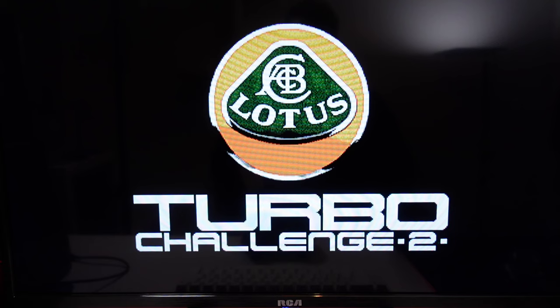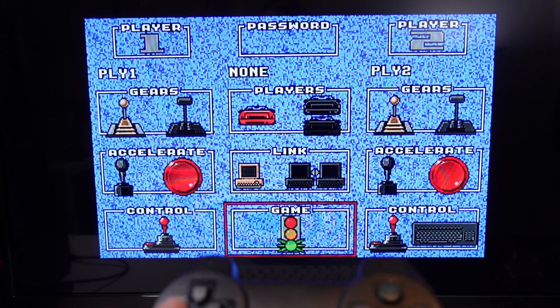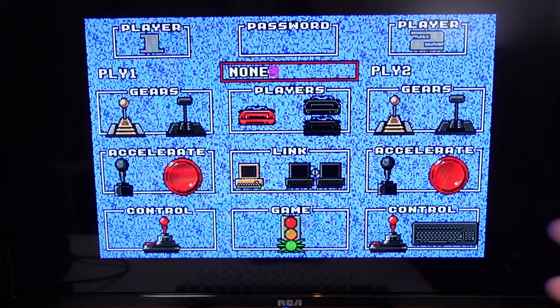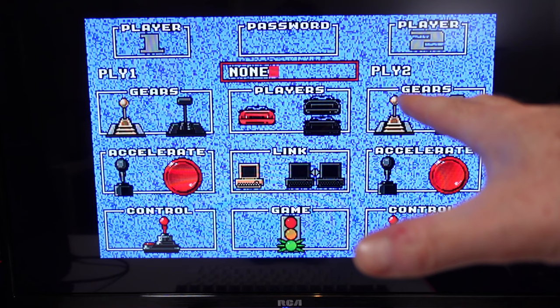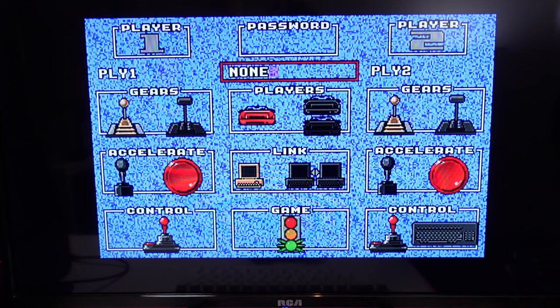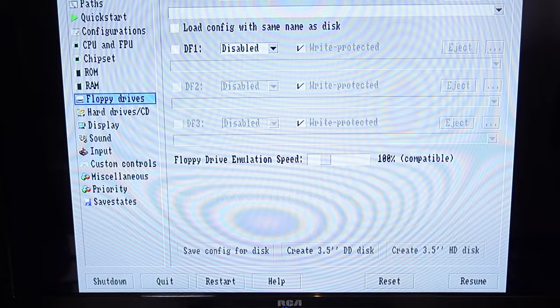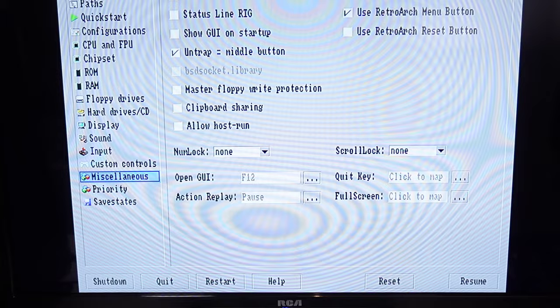I'm going to put on a game that requires you to type something on the keyboard, just to show you what doesn't work. Up next we have the mighty Lotus Turbo Challenge 2. Without any adjustments, this thing worked with the controller quite well - you can just flick up, up, down, down. However, if you want to type in a course name, how would you do that? There is no virtual keyboard for it. Looking in the emulator settings, there is nothing to say there's a virtual keyboard. You are pretty much stuffed if you want to play anything keyboard-based.